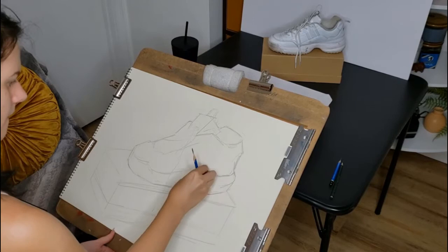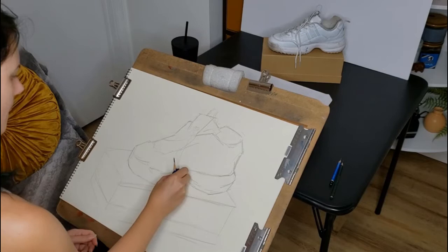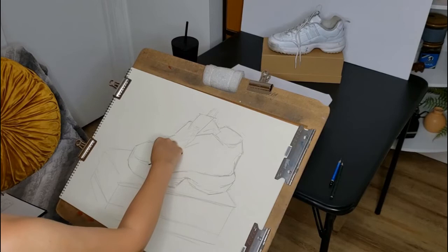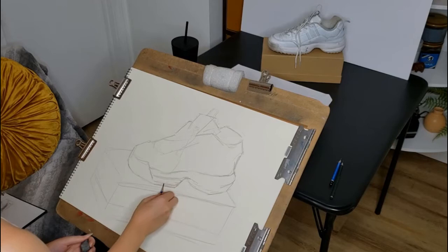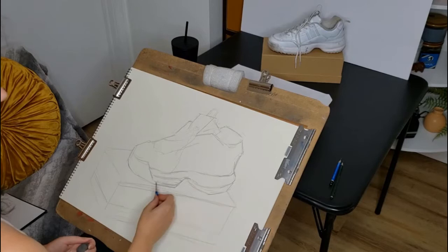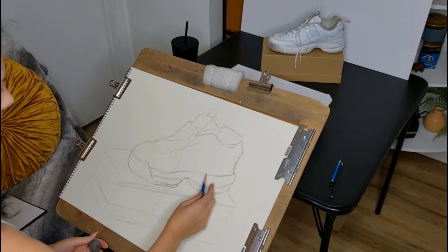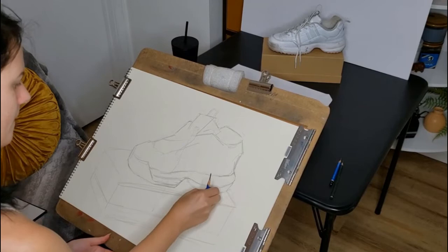I'm going back and forth between a 2B pencil and my kneaded eraser, just cleaning things up a little bit as I go. I don't get real clean with my lines until much later in the drawing, so even at this stage I'm still using the side of the pencil lead. Keep reminding yourself: use the side of the pencil lead and use a light touch, light pressure on the page. You don't want to press too hard — not only is that going to be difficult to erase if you need to make adjustments, but it's also going to make your hand tired. Please just relax and have a light touch.